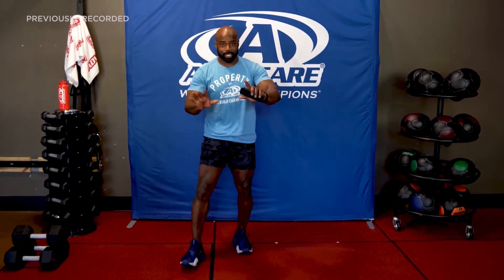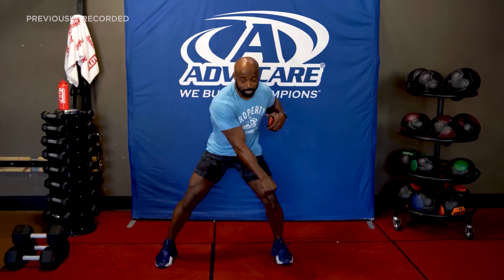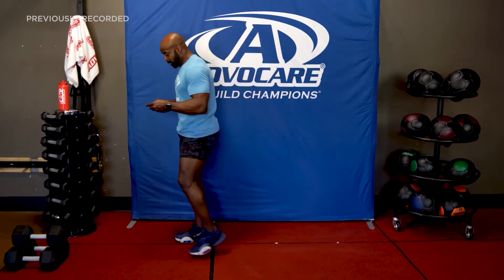So for the modification it's just jab, jab, jab, jab — unless you want to pull the leg up as much as you can. For the full version, we're going to jab, jab, jab, pick it up. Don't look for the rhythm — there's no rhythm to this, just get it. Okay, let's get this clock started.